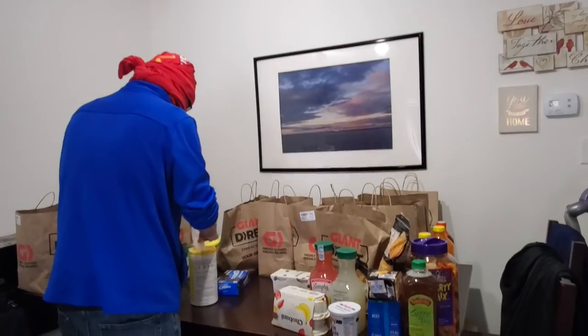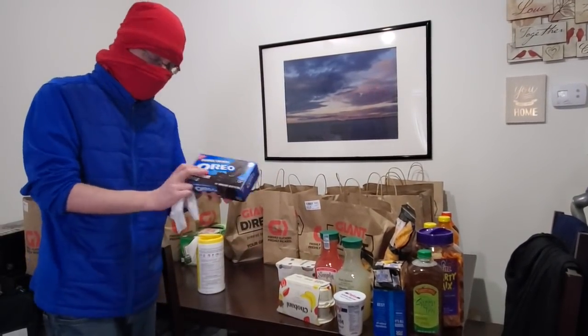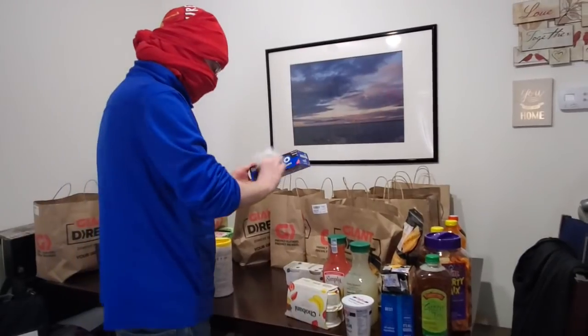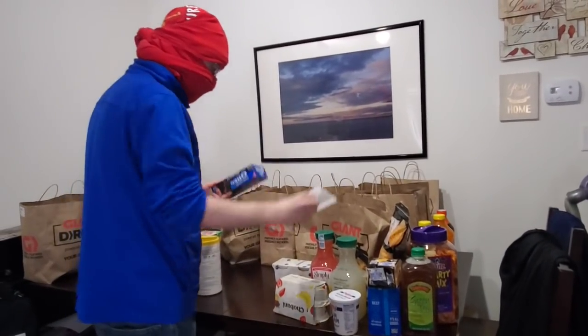I thought they said they weren't going to do substitutions this time, but I guess they did — these are not chocolate Oreos. The good thing is it's not mint Oreos or I'd be dead. What if they substituted mint? Luke's allergic to mint. I'm allergic to so many things — how am I still alive?